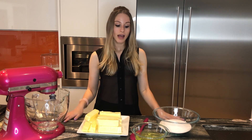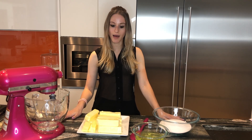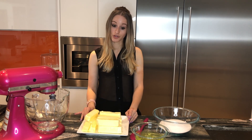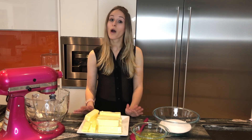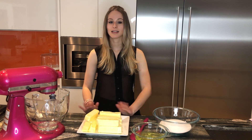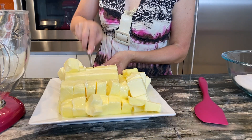Before we start, the most important step is that the butter must be at room temperature. Make sure you take it out of the refrigerator a while before you start. Don't try putting it in the microwave — that does not work. It just has to sit at room temperature on its own.